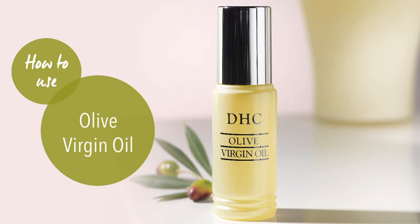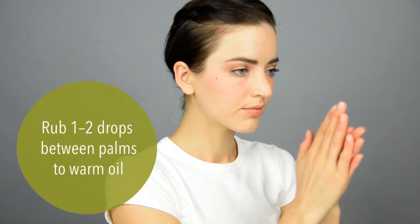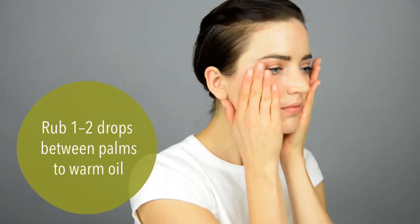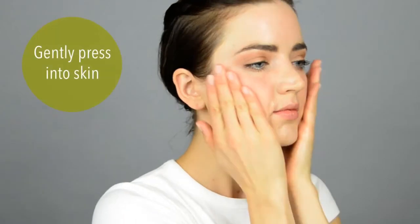DHC Olive Virgin Oil is a lightweight hydrating facial oil. Start by rubbing one to two drops between your palms. Warming the oil this way helps it to better absorb in your skin. Gently press the oil onto your face.